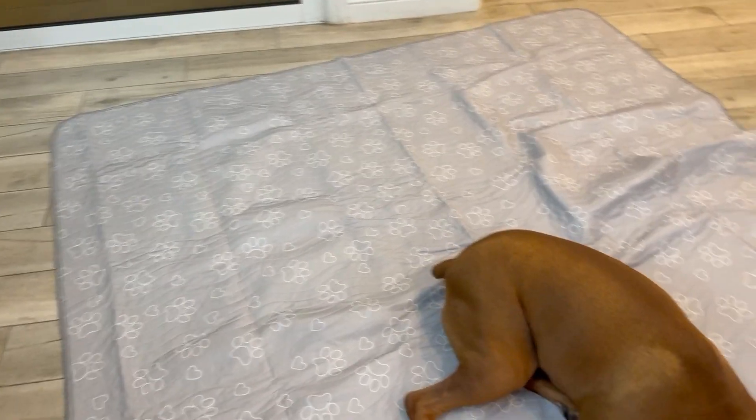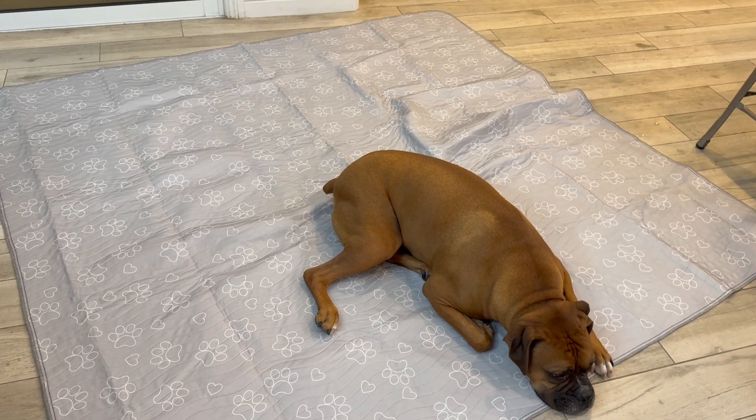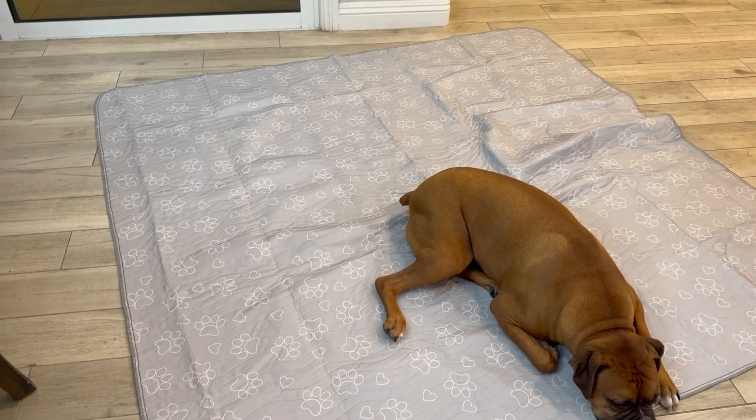It comes in four different sizes, depending on the size of your dog. This is the 72 inch by 72 inch, so this is the biggest one that they have, and it's huge.